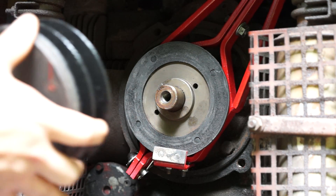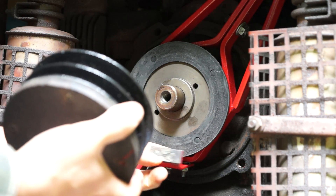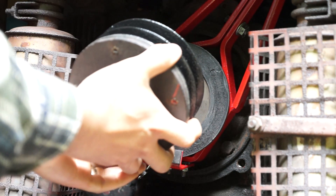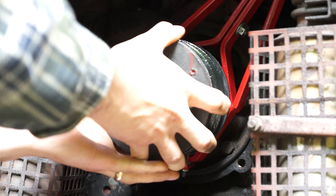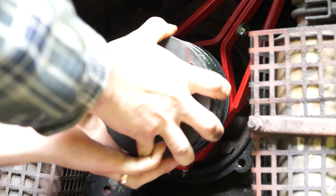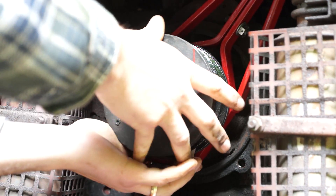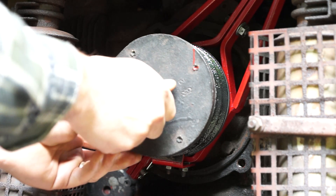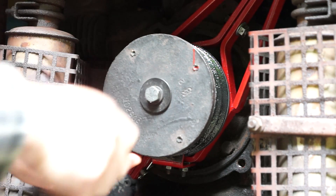We're ready to put the pulley on. We're going to line this up — the keyway, the existing keyway — slide it over the brake. The brake is free but bolted on. We'll adjust the brake afterwards. You've got to slide the back of the pulley over that, line the keyway up, like that. Then put the nut in the front and tighten that down.